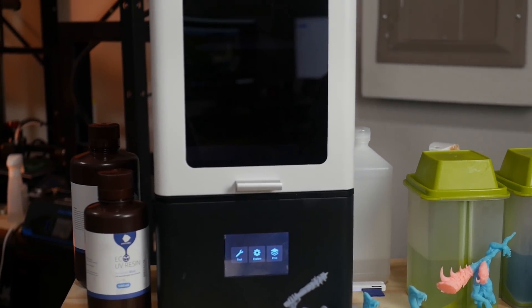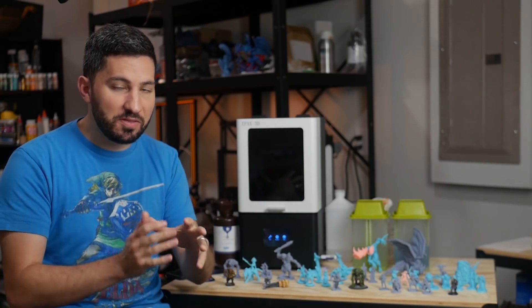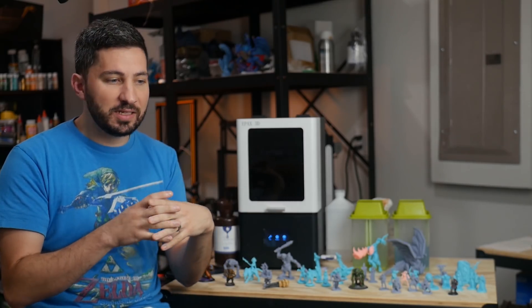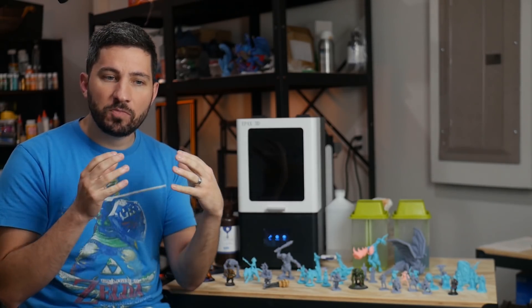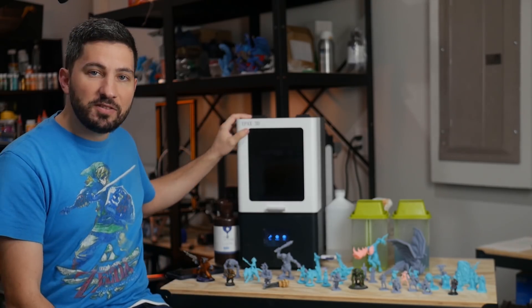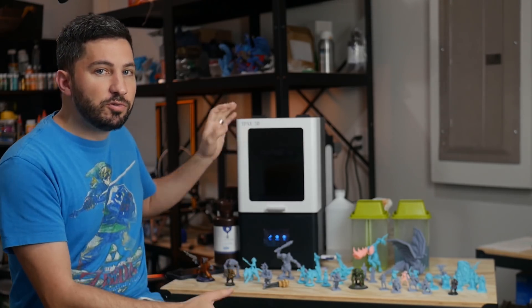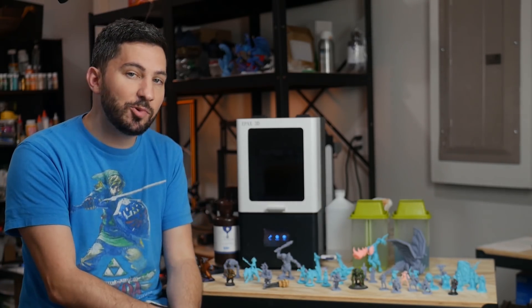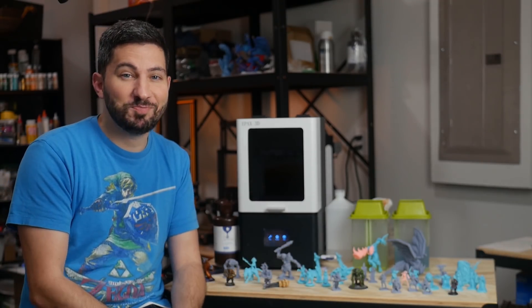This is the ePax X1 resin printer. It's a $400 entry-level resin printer that's aiming to compete with some of the other lower-cost entry-level resin printers by adding a bunch of features and functionality — really just user-friendliness. I think this is definitely a contender for those who maybe have a little bit more budget and want something a step up from some of the very cheapest resin printers available right now in 2019. But the real question: is this printer right for you? Let's find out.